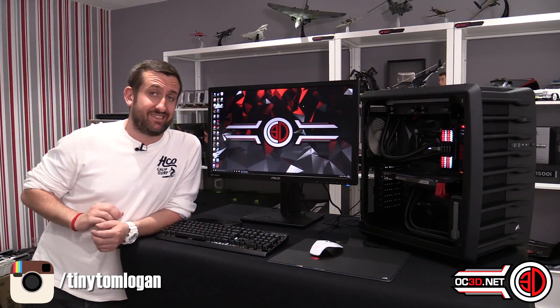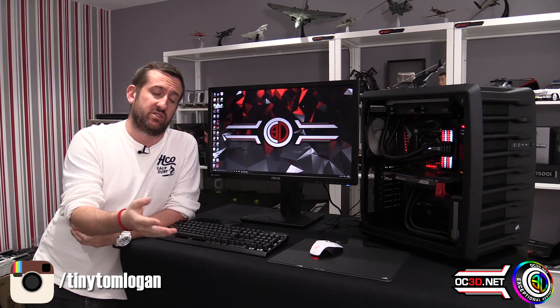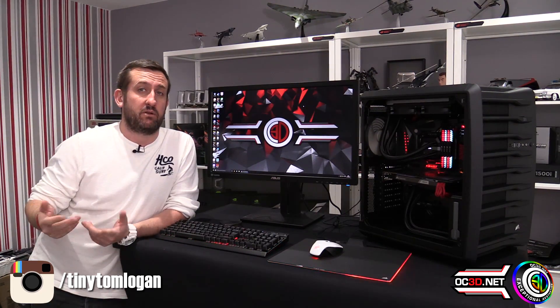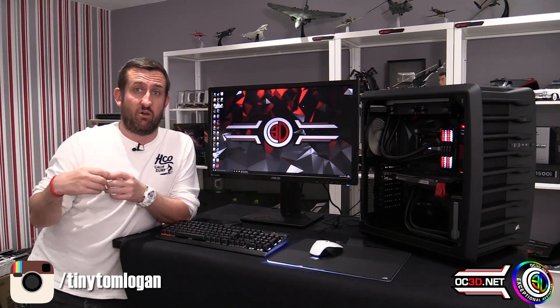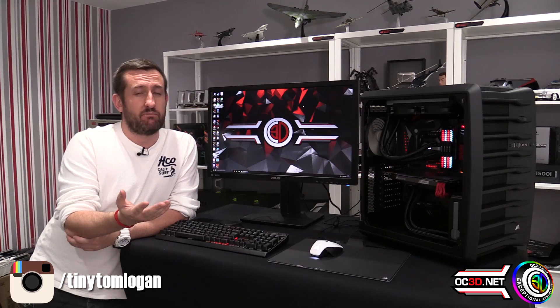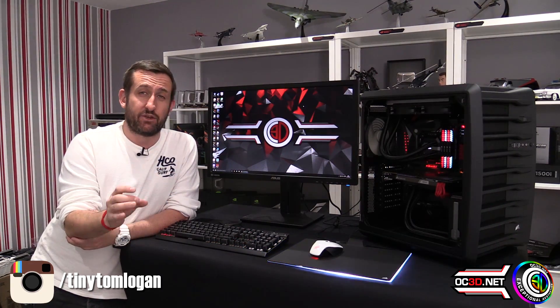So the Corsair Vengeance LED — we're going to give it the Exceptional Aesthetics Award. The original Vengeance was well liked and a lot of people liked the design, so trying to evolve that was a pretty tough task. They could have just gone with normal heat sinks and just updated them, but I do think the LEDs have added a really nice touch.